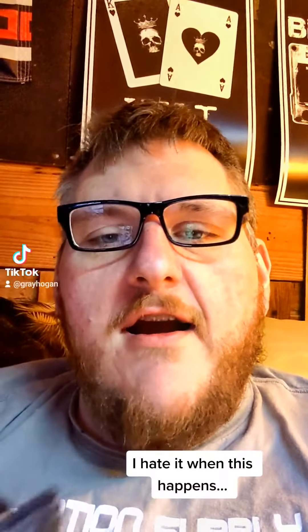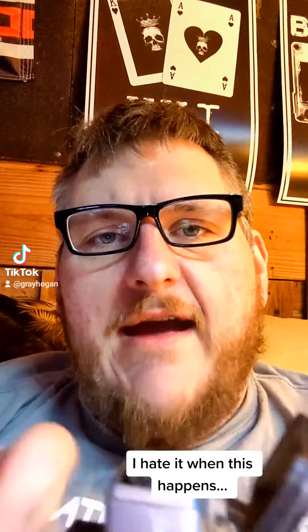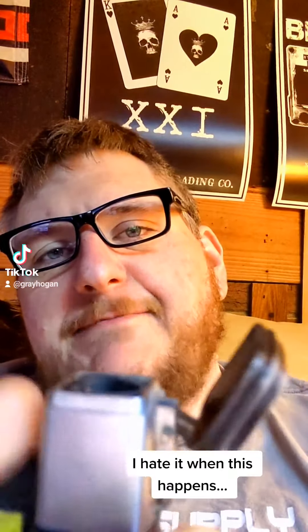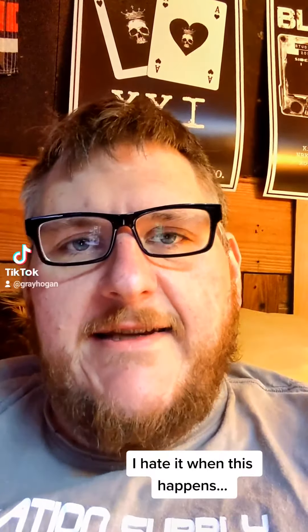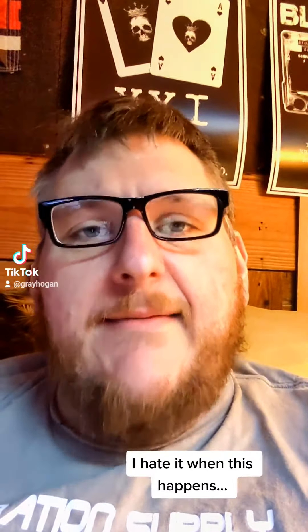Got my Herrera Esteli ready to go here. I'm just ready to have a good cigar, and this happens. Has this ever happened to you? I don't know if you can see it or not, but it's just kind of sputtering. You know why that is? Crappy fuel. Happens to me every damn time.